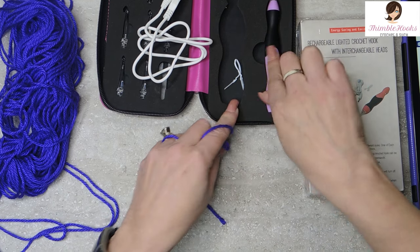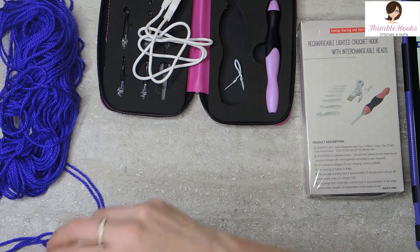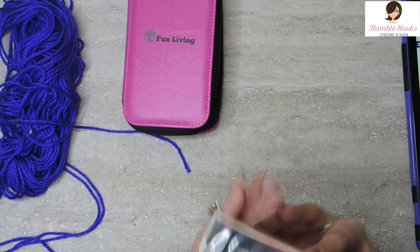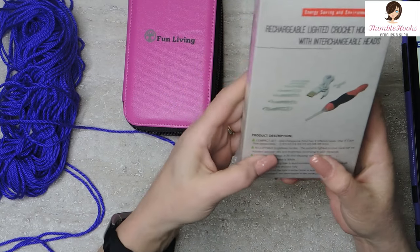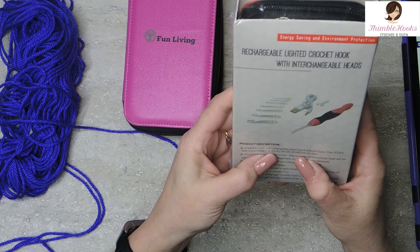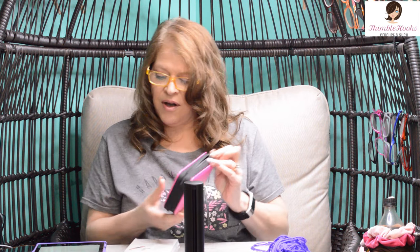One setting is really bright and one is very dim, and then there's off. That is fantastic. I'm really excited about being able to give one of these away and I'm really excited that Derek found one. Mine came in a pink case, looks like this one is in a red case. It has hook heads in nine different sizes from two and a half millimeter all the way up to six and a half millimeter, so that seems like it's going to cover most projects.